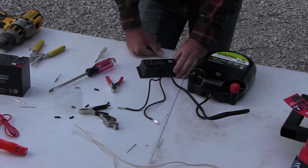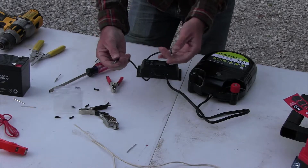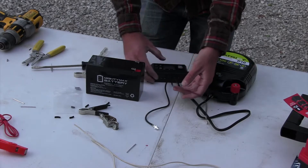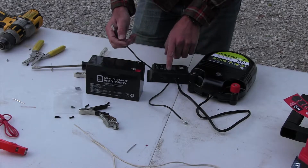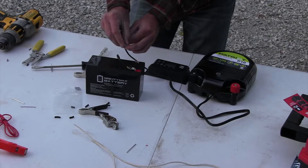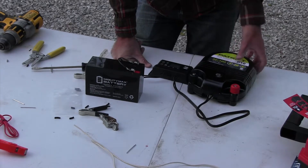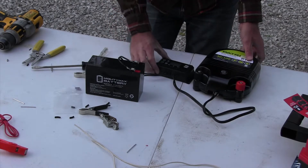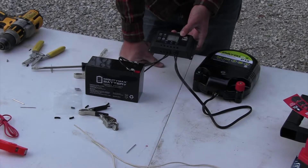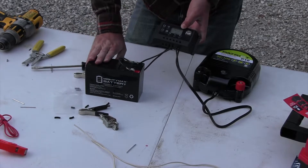Once those wires are hooked up, take your F2 battery terminal connectors and hook one on the positive side and one on the negative side. With your fence charger connected to the solar charge controller and the battery terminal connectors attached, take your battery and make sure you follow which lead is positive and which is negative — hook positive to positive and negative to negative. You should hear your fence charger start making a sound and the indicator light will shine. The solar charge controller will show a number like 12.8.